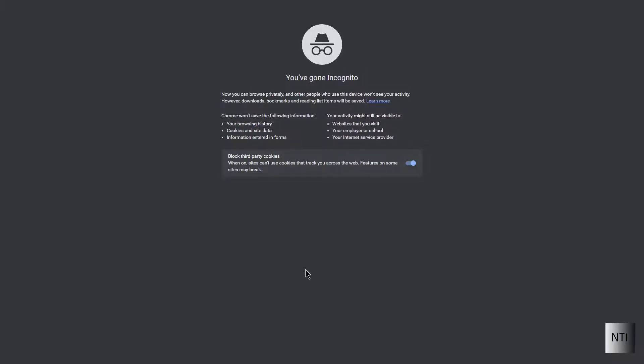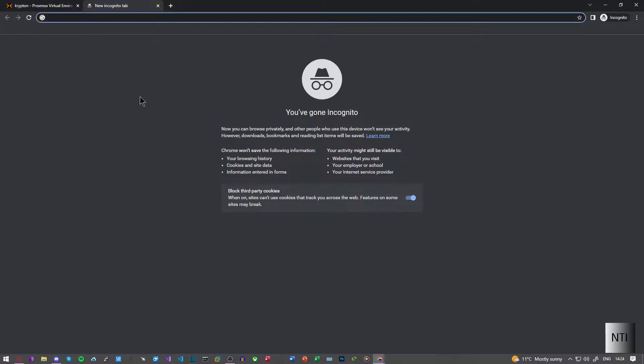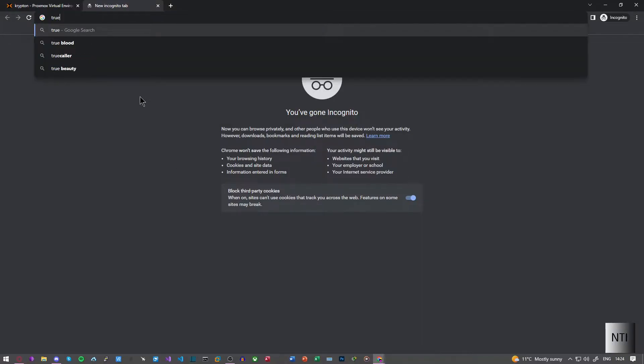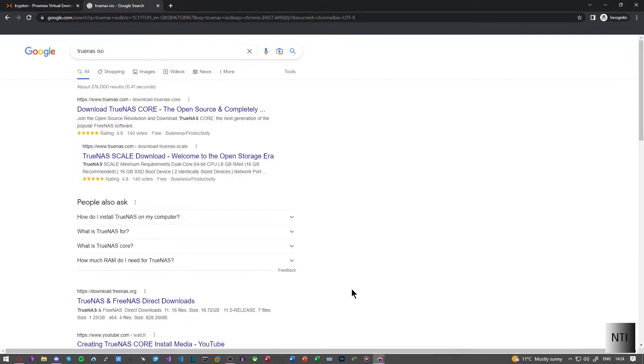I'm in a web browser and I'm going to have to download TrueNAS first. I'm just going to type in 'TrueNAS ISO' and you can see the first link here: Download TrueNAS Core.